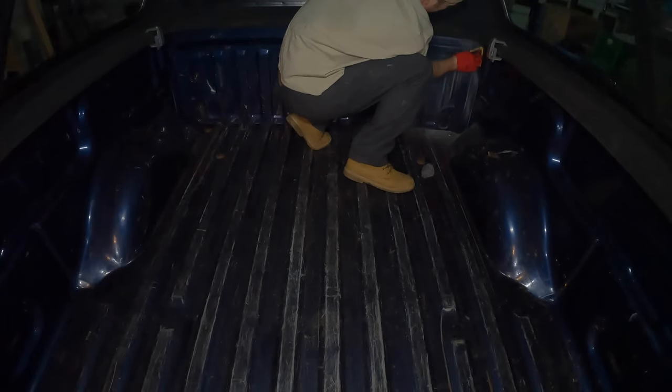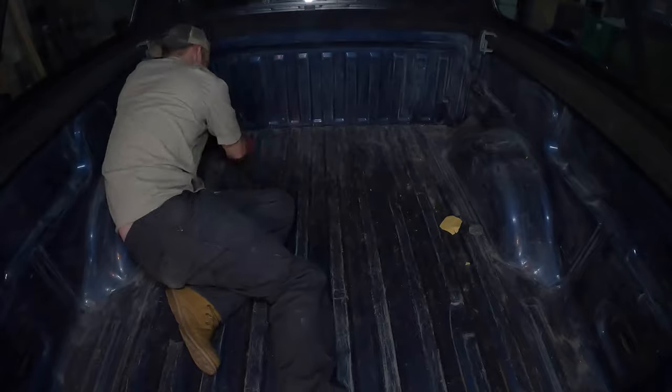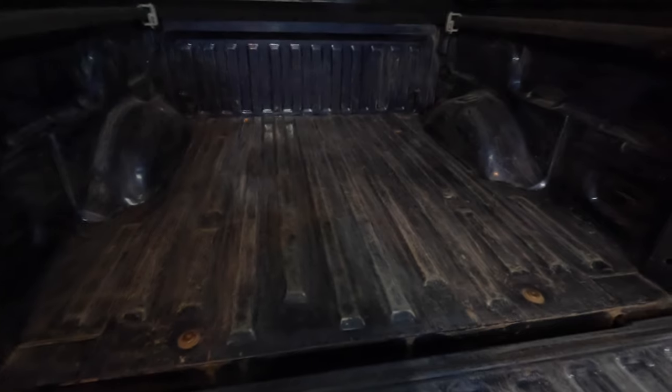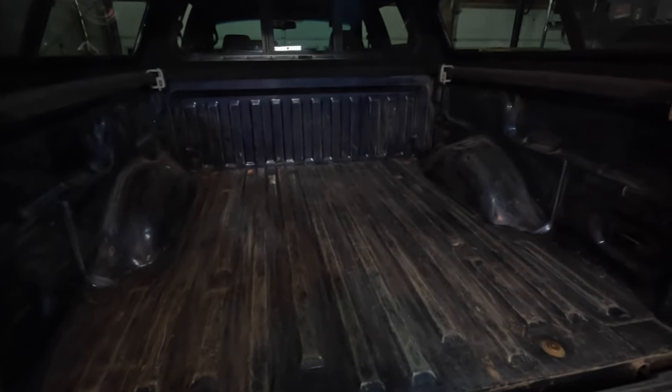I've roughed it up pretty good. I'm gonna clean it off, wipe it all off, vacuum it, and get all the dust up — make sure there's nothing in the cracks and crevices. Then I'm gonna tape up these areas, put a piece of tape so none of the Herculiner gets into the holes. If you ever need to take them out, just take a razor blade and cut it to get that bolt out. Then acetone and a bunch of rags, and we'll go from there.